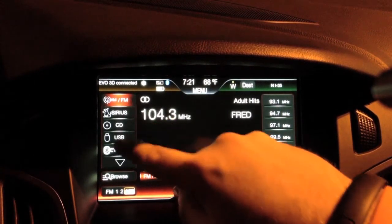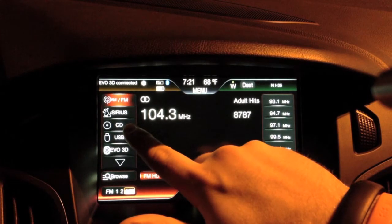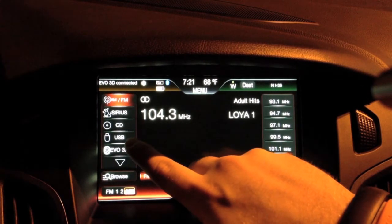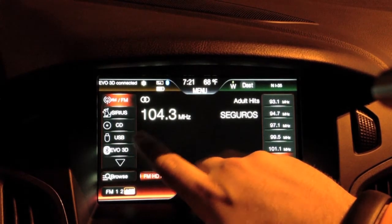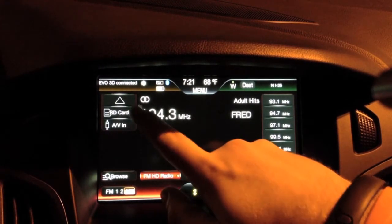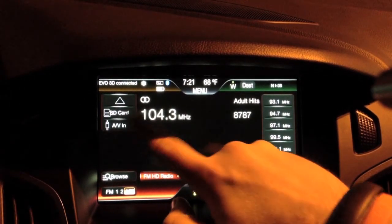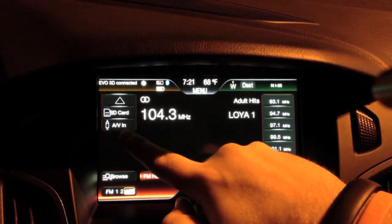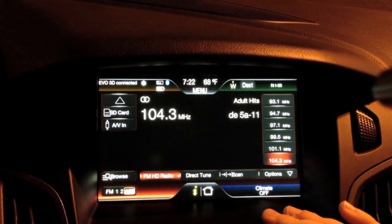On the left you've got all your different audio sources to pick from. We don't have Sirius hooked up, but there is satellite radio. You can also select CD input, and there are two USB slots in the center console so you can plug in a thumb drive or a phone — it'll scan for music and play from there. Bluetooth works if you have a phone or any Bluetooth audio device connected. There's an SD card slot which is currently carrying navigation info, but you can probably load music onto an SD card too. There are also AV connections in the center console — so tons of audio options here.